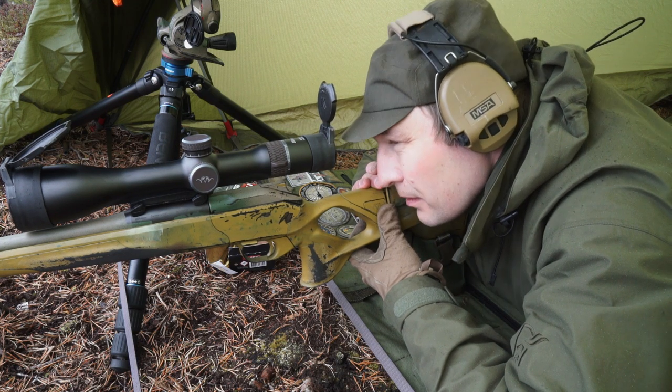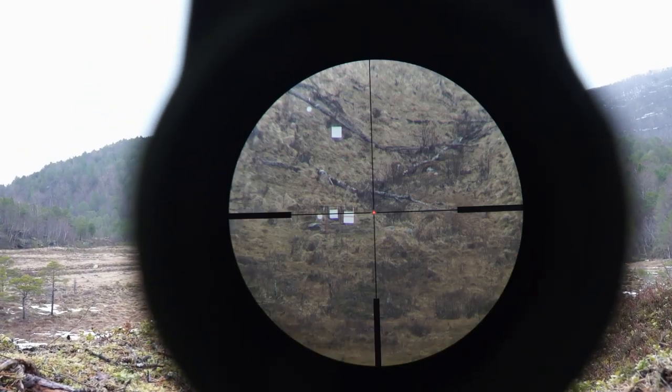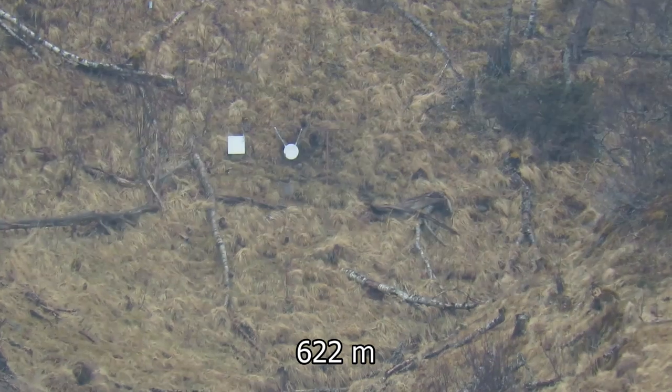Bring the cheek rest all the way up, and slowly fall down until you have a full sight picture with clarity from edge to edge. Don't hold your breath — just exhale, and there is a pause before you inhale, and you shoot in that pause.